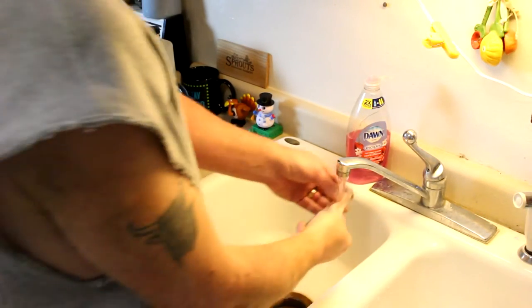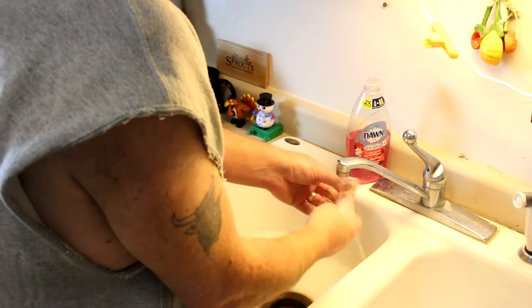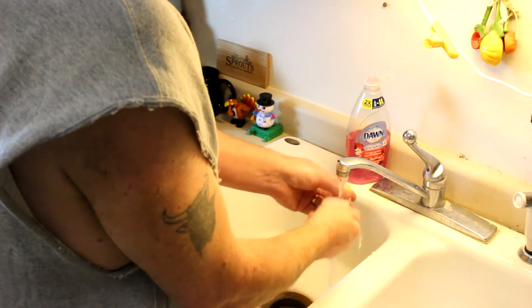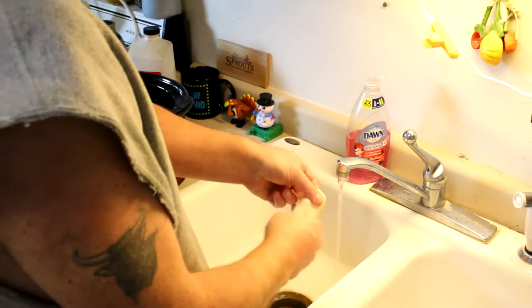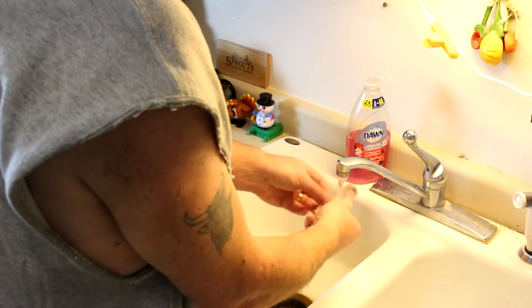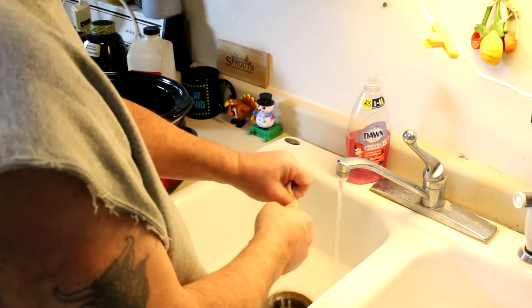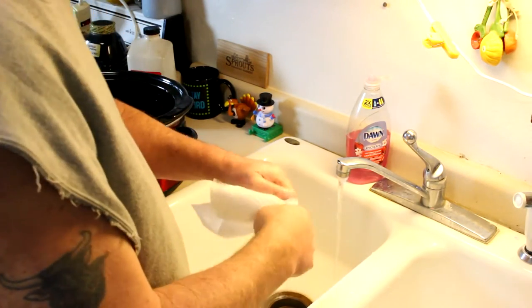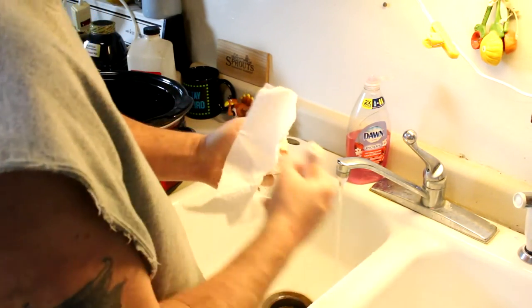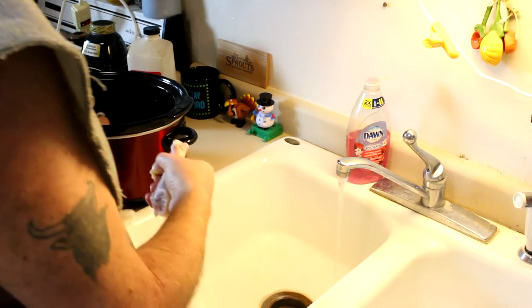Here's a little trick I learned for getting the skin off the chicken legs easier. I have bum arms because I have thoracic outlet syndrome, so my arms hurt all the time, so pulling on stuff like this hurts. But if you run hot or warm water over the chicken leg, it softens up the skin and it comes off a little easier. Then you can just grab a paper towel and pull it off — it makes it quite a bit easier.